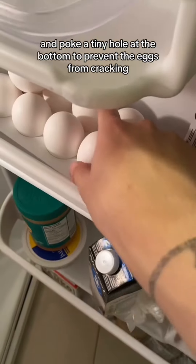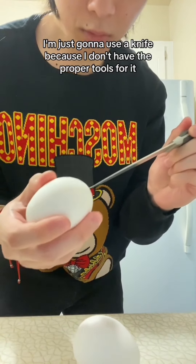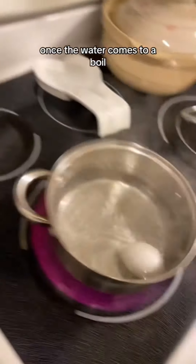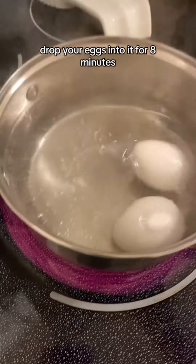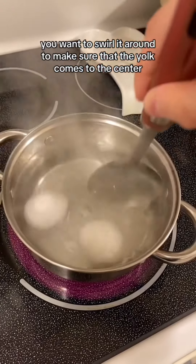Next, get your eggs out of the fridge and poke a tiny hole at the bottom to prevent the eggs from cracking. I'm just gonna use a knife because I don't have the proper tools for it. Once the water comes to a boil, drop your eggs into it for eight minutes, but for the first two minutes you want to swirl it around to make sure that the yolk comes to the center.